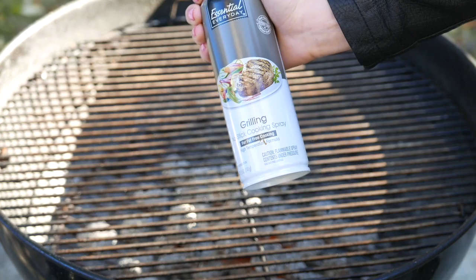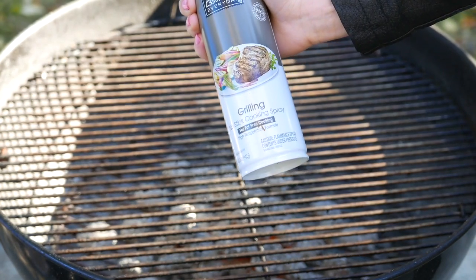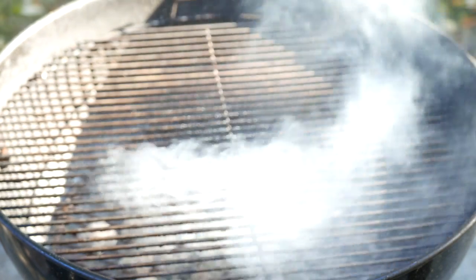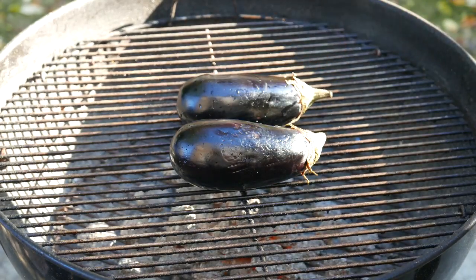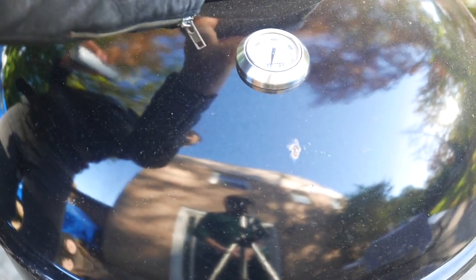Today we're gonna teach you how to make a delicious grilled baby eggplant. Let's get started. We're gonna spray some no-stick cooking spray to make sure that the eggplant doesn't stick. And we're gonna bake it for about 15 to 20 minutes. So let's cover it up and put our timer on.